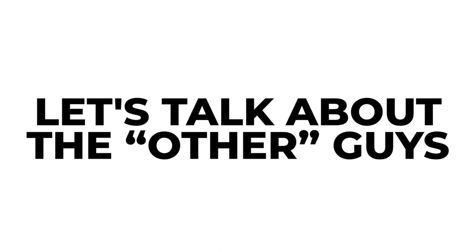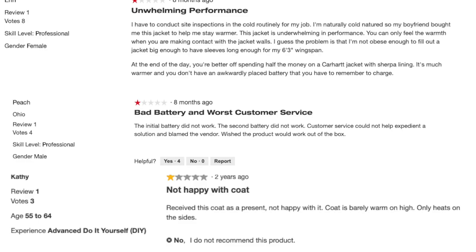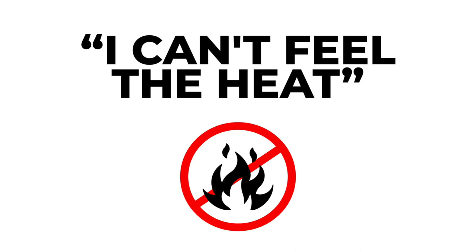When we started this build, we knew there are other heated jackets. We researched all of them thoroughly. The one resounding complaint we heard from people who purchased them was: I can't feel the heat. Well, why not? One word: power.